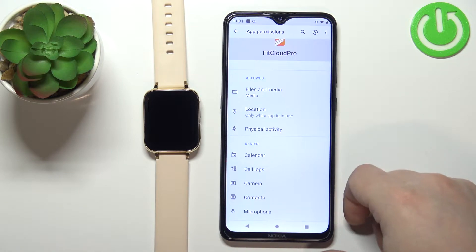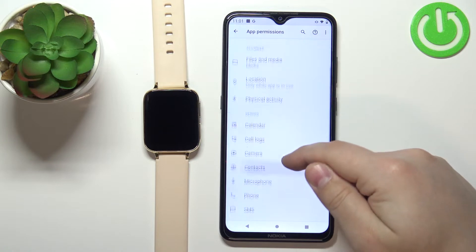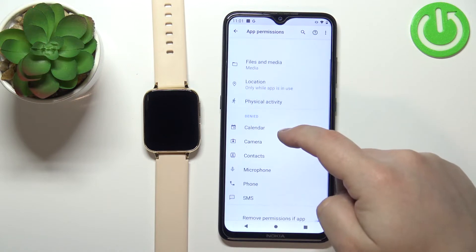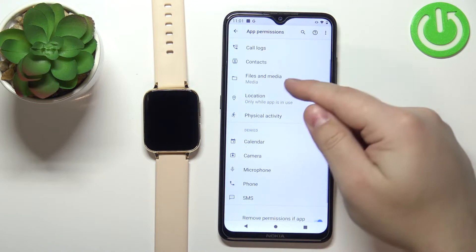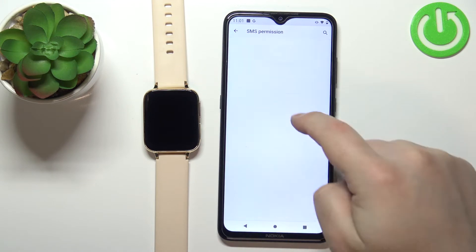For the notifications to work we need to allow permissions like call logs, contacts, phone, and SMS. Basically tap on the permission and tap on allow, then go back and it's gonna appear on the allowed list. I'm gonna allow the phone and SMS.